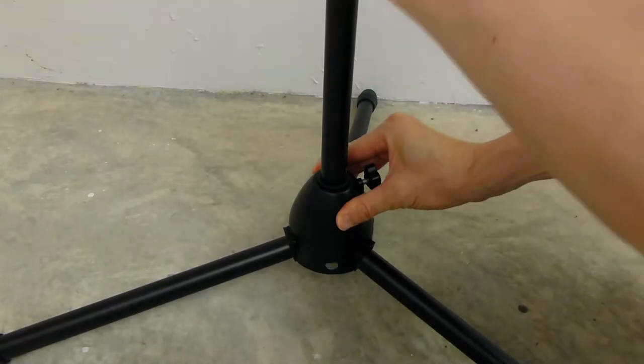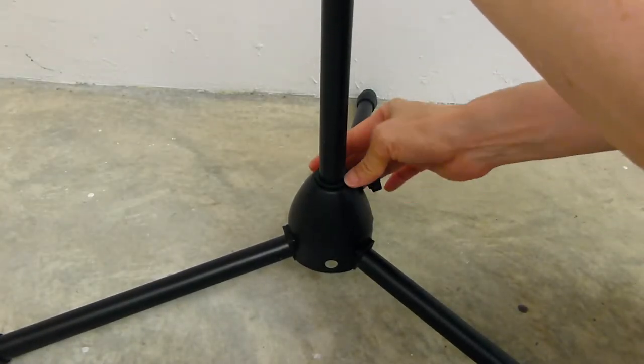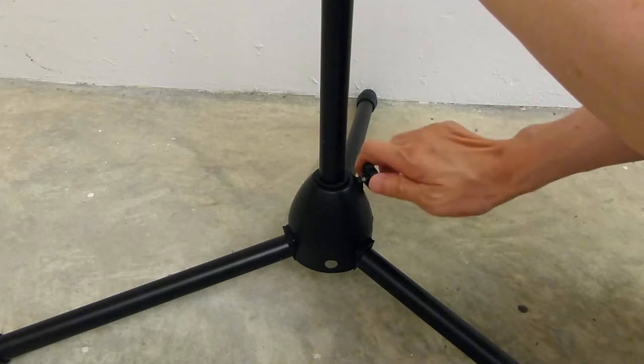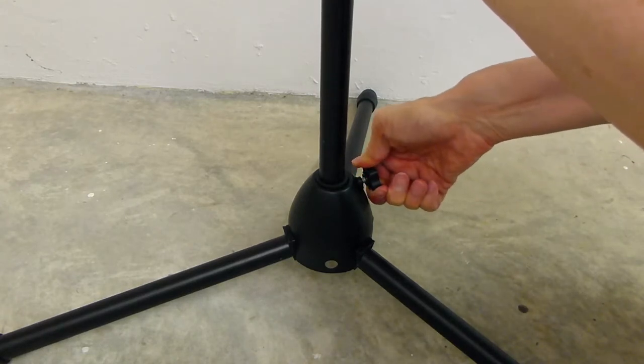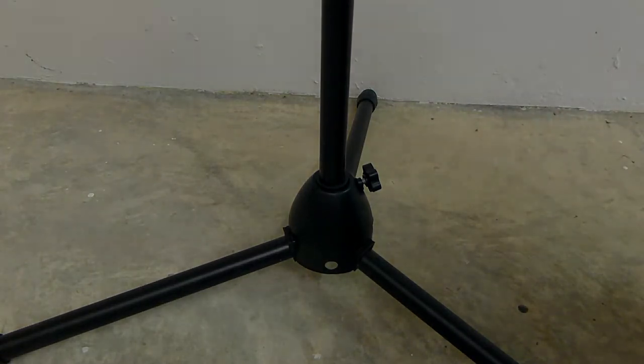The lower tube of the microphone stand should not be resting on the ground. Loosen the knob on the base to raise the lower tube. Make sure that the plastic collar around the lower tube does not shift in the process. Tighten the knob so that the lower tube remains in place.